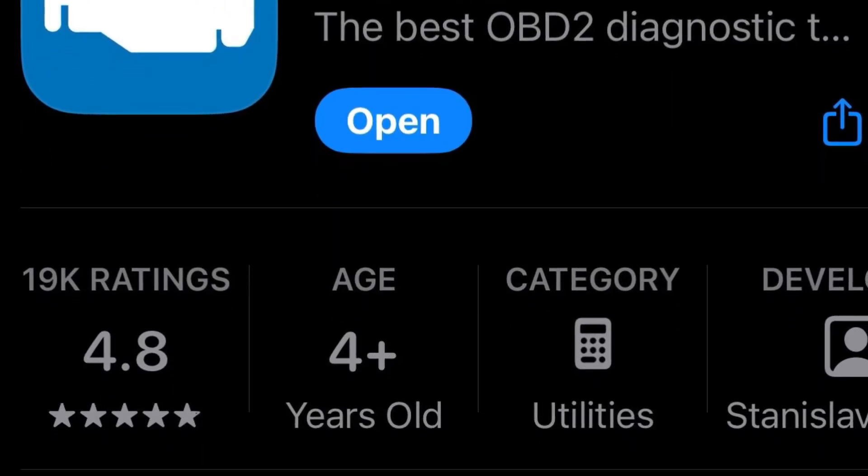I went ahead and downloaded another app called Car Scanner, and that one is free — I'd recommend just going and getting that one. I think you'll find all the information you need. OBD Fusion did come more pre-populated with a lot of the information you need, but Car Scanner looks like it has all the same functionality. You can set up what you want to show on the dashboard — different sensors, fuel information, things like that. Either way, I think you'd be happy. They highly recommend OBD Fusion, but that's probably because they can sell the app for ten dollars.